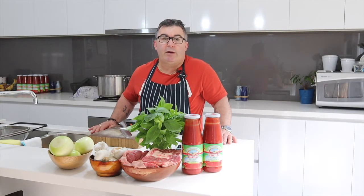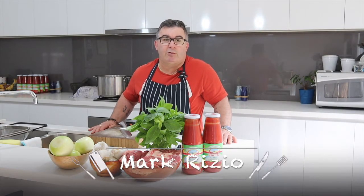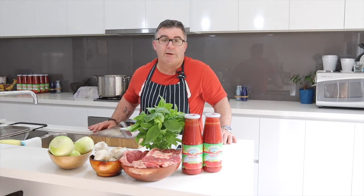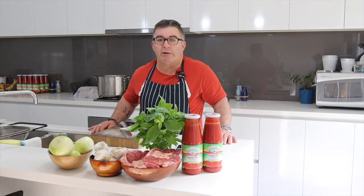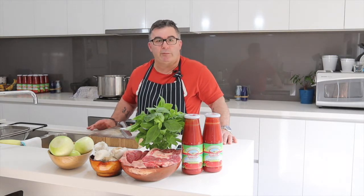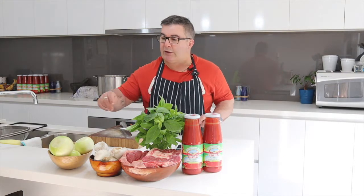Hello everybody, my name is Mark Rizzio, welcome to Cooking with the Riz. Today I'm going to cook for you a Napoletana sauce — an Italian pasta sauce that's actually very versatile. You can use it for many different things, different sauces, different applications, whatever you're doing, like chicken parmigiana. It's just got a wide variety of uses.